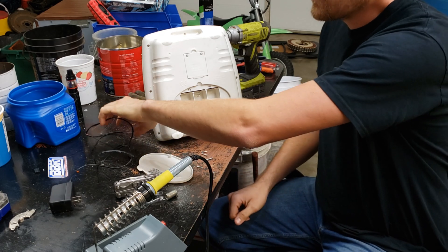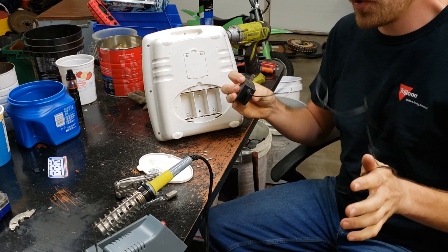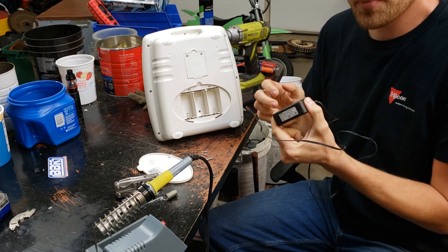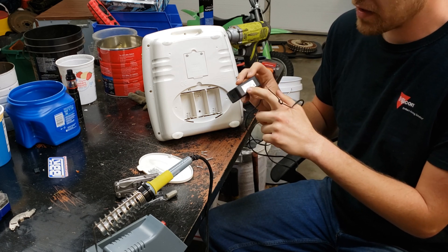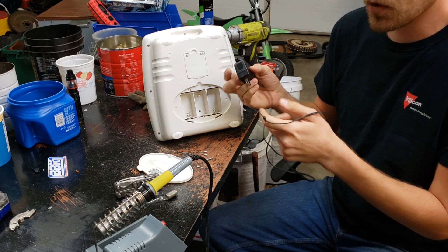I have a large collection of cords and AC adapters, so I just had to go through my collection until I found one that had the right kind of output. On the back of all these adapters it'll tell you what the output voltage is and the amperage. This one is 5 volts.